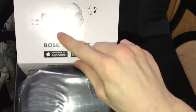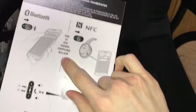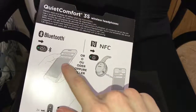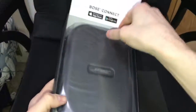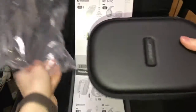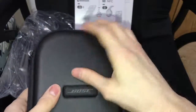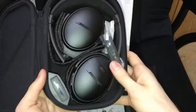We have an app — Bose Connect — which gives you information. It supports Bluetooth and NFC. We have a pack box, and we have a nice little carrying case, and of course the headphones.